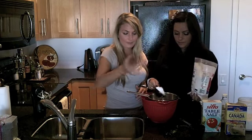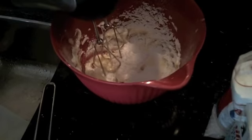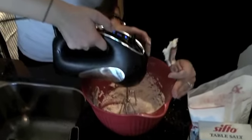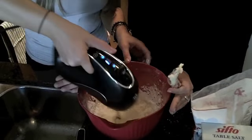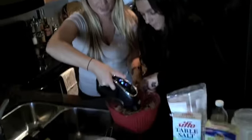We're going to sift in a half cup of icing sugar. Just pop it right in — it strains through and gets rid of all the clumps. Half cup of icing sugar is in. Then we're going to beat it. Be careful because it goes everywhere — try to keep it on low. Scrape the sides of the bowl as you do it.